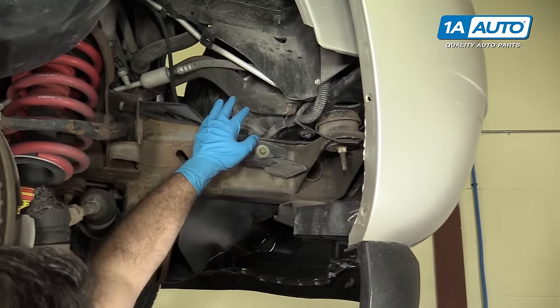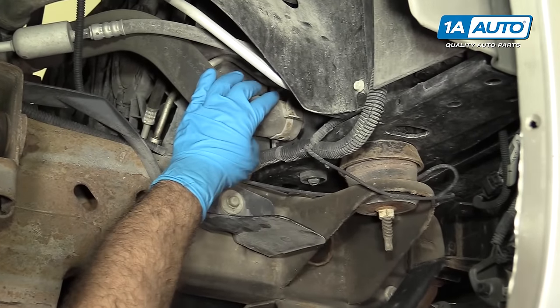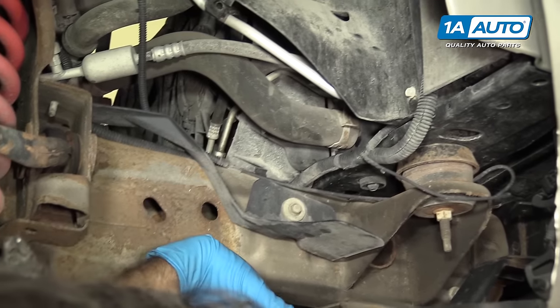We're going to drain the radiator of this vehicle by removing this lower hose. There's no drain on it, so we're just going to undo the clamp here, work it off the gooseneck, and then it's going to just pour out.